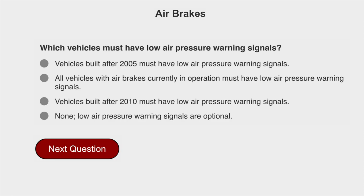Which vehicles must have low air pressure warning signals? All vehicles with air brakes currently in operation must have low air pressure warning signals.